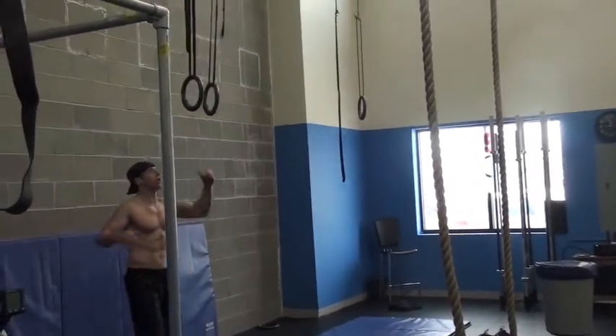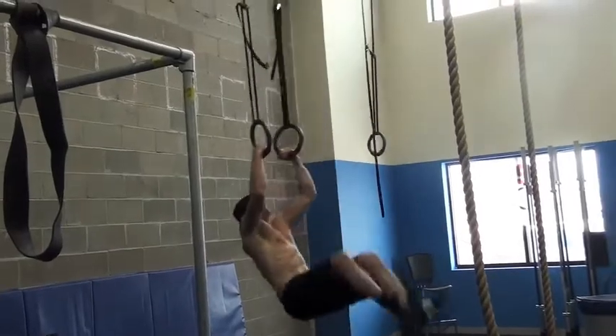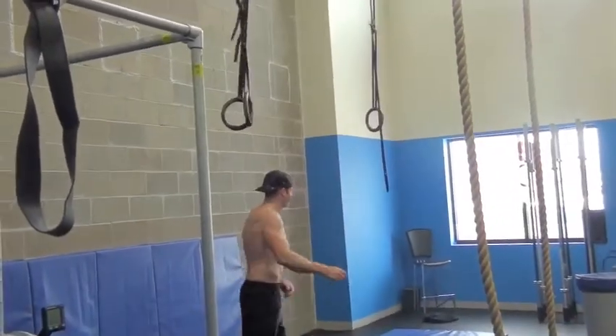30 muscle-ups. He has one left, but he can't get it. Three more? Yeah. There you go. Time! 6:20.